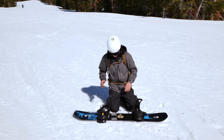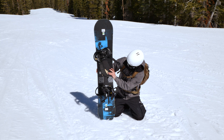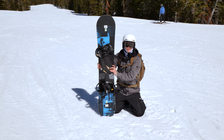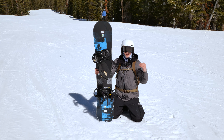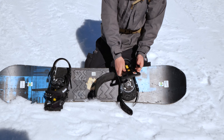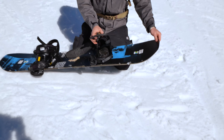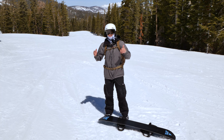Now let's take a look at the snowboard. We're going to talk about the edges and the bindings. This is our toe edge and back here is our heel edge — these are the two most important movements, mainly what we're doing the entire time we're snowboarding. We also have our top strap, bottom strap, and high back on the bindings, as well as the tail and nose of the board.